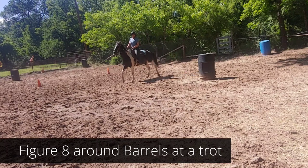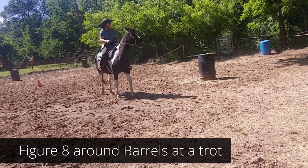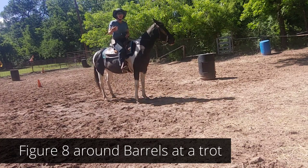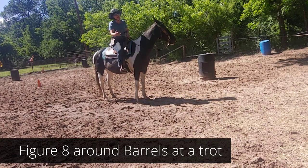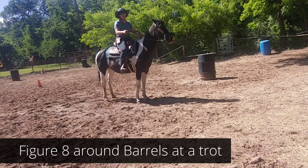The first exercise with those barrels is going to be at a trot, and you're going to work on your legs as well as the horse's cues. Remember: inside button number one, outside button number three, pick up on the inside rein.